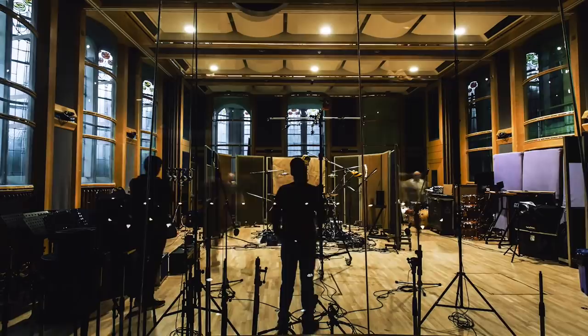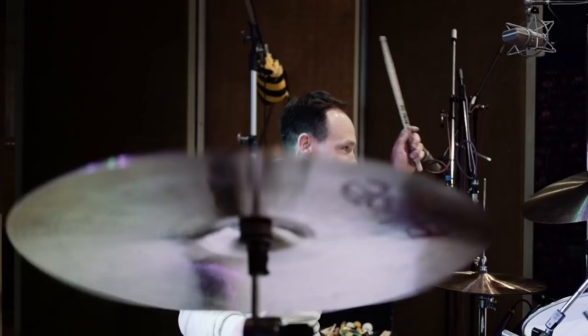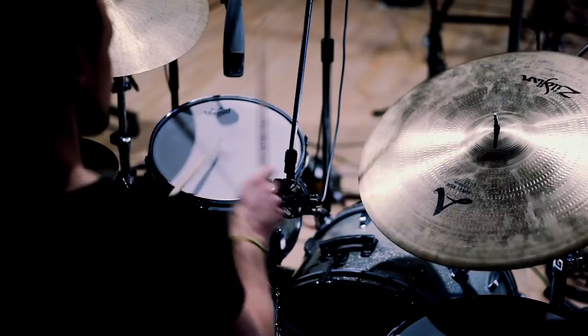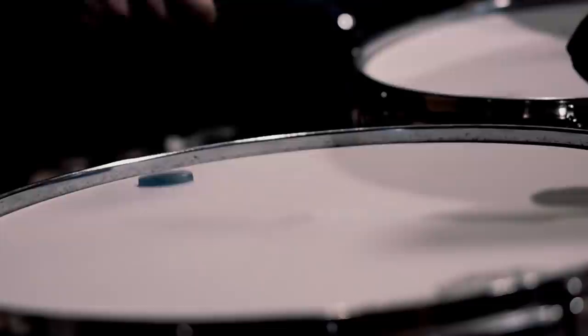And then, of course, there's Mitch Mitchell, the drummer of Jimi Hendrix. Eddie has produced and mixed all the records of Jimi Hendrix, as we all know. And we had a great sounding and really beautiful looking Silver Sparkle kit from the late '60s. Mitch used quite high tunings because he was a drummer that was very much influenced by jazz. And we tried to really get that tuning as exact as we could.